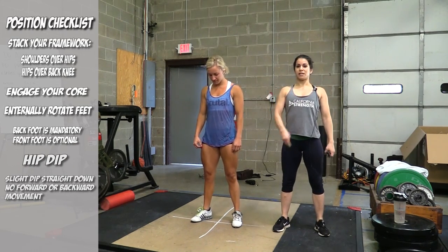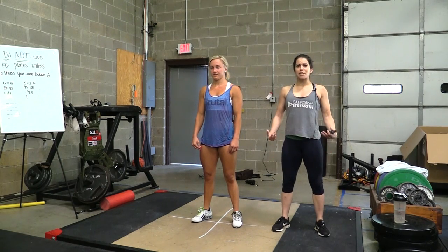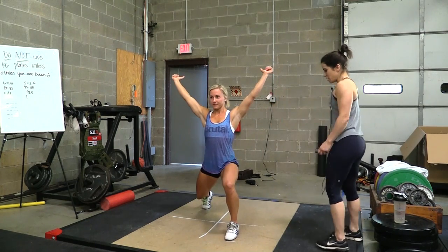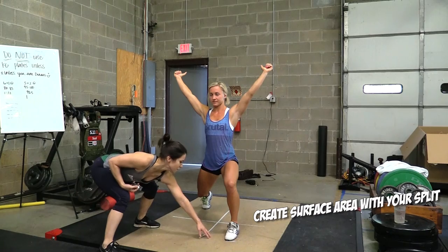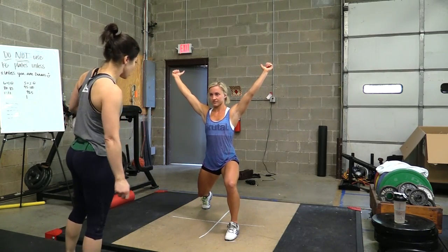The torso needs to stay straight as well. The dip is just like the power position — for our snatch, our clean, the bar's just up here. Notice that we're not on a balance beam; we want a lot of surface area. That's part of the reason we have the box down — we want our front foot in this quadrant and back foot in this quadrant, so we have a little lateral spread going on.